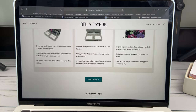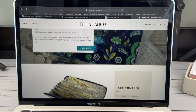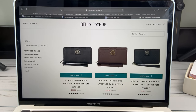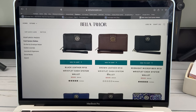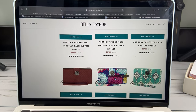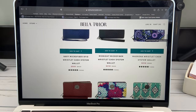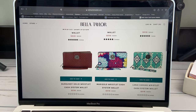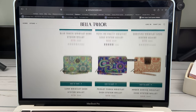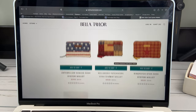I also wanted to show you the Bella Taylor website with the cash wallets. It gives you a description of how it works — this print here is mine. In the shop, they have solid colored ones, and it looks like they have leather now with RFID protection so your cards can't get scanned. I think it's not bad in terms of prices — this one's on sale for $37.95. There are also cute new prints, some patriotic patchwork ones. You might want to check these out if you're doing cash envelopes.